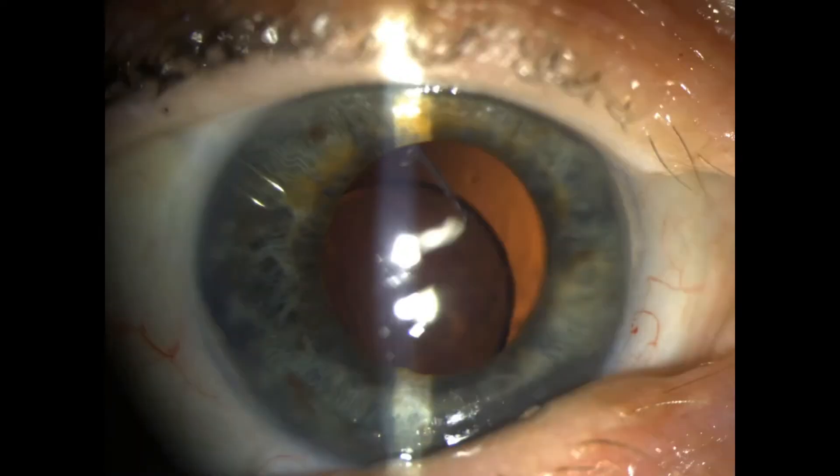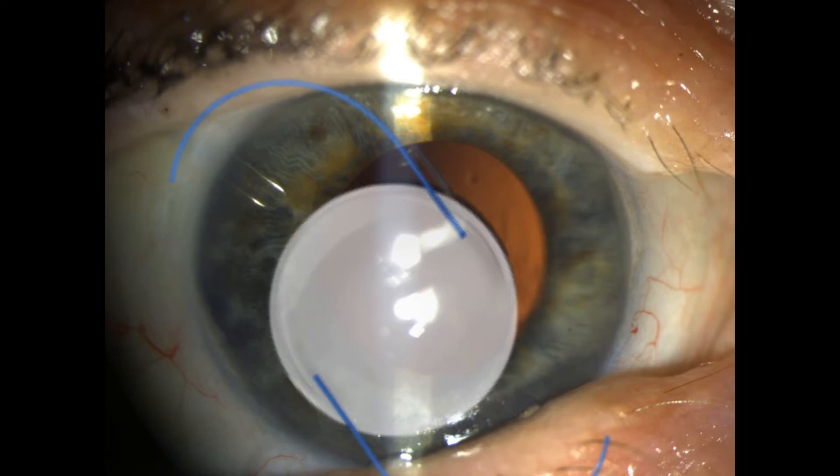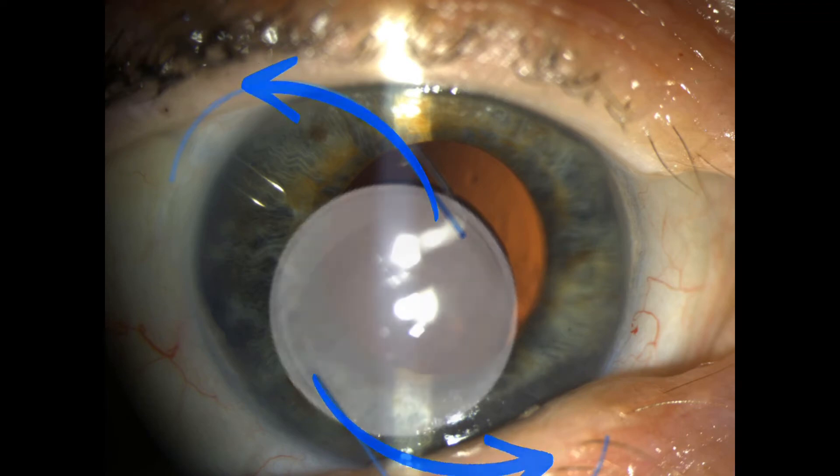You can literally see the lens implant shaking inside the eye as the patient blinks. Let's freeze frame that image to show you each part. The central lens optic is surrounded by two blue haptics made out of prolene that help to hold the lens in place.